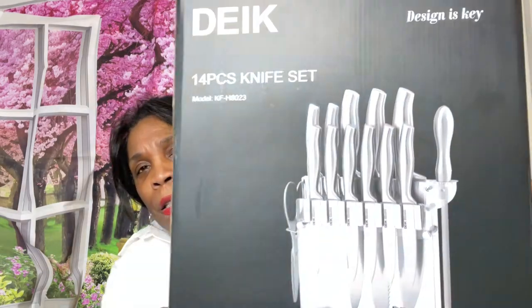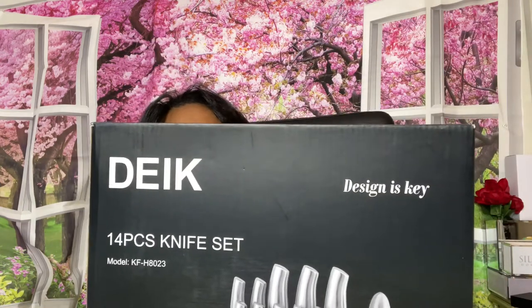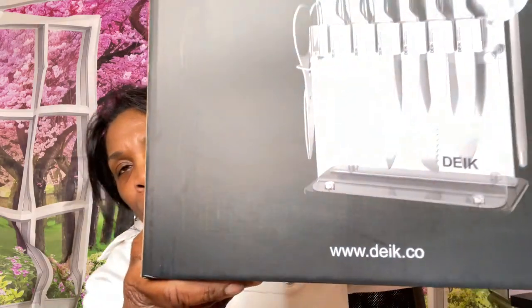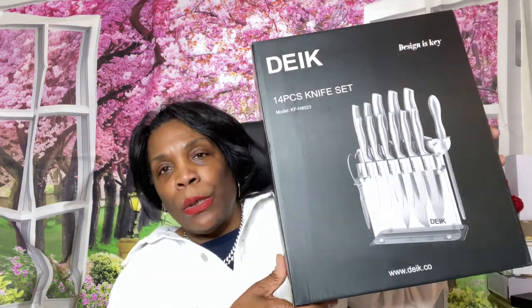She had these knives on her channel because she's remodeling her beautiful home. It's a 14-piece knife set that she purchased from Amazon, in an acrylic holder - which is perfect because it's see-through and goes with any decor. The company is called DEIK - D-E-I-K - which stands for 'Design Is Key.' They have a website as well. It came very nicely boxed from Amazon, not smashed up at all.